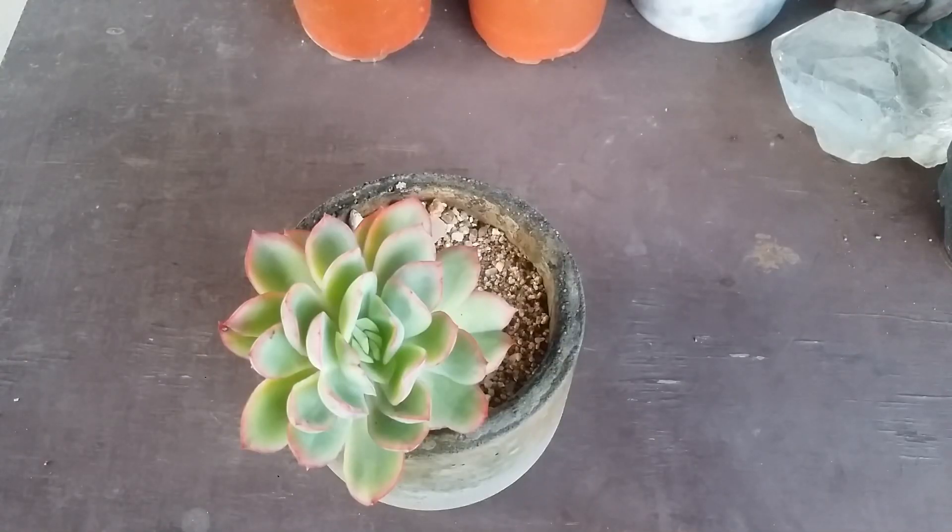Hi guys, welcome to my channel Lush Gartner. I hope you guys are fine and are safe. So this is my all-time favorite — it's called Echeveria Luella.